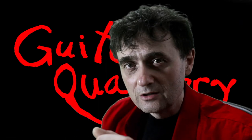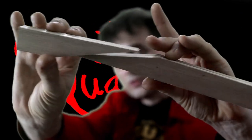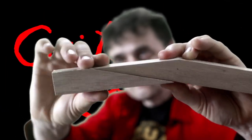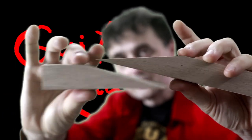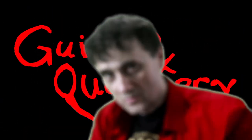So what are scarf joints? It's a method of gluing two pieces of wood together. On a guitar neck, a scarf joint could look like this, or it could look like this — you get the idea.